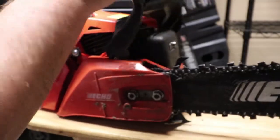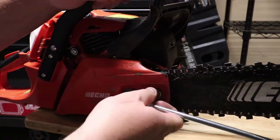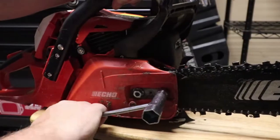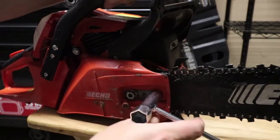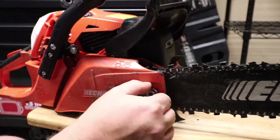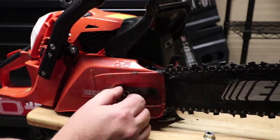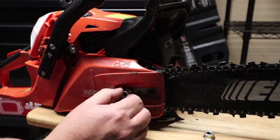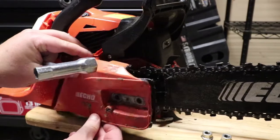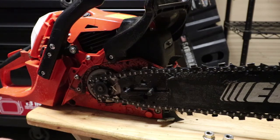Now that our boot's off, we'll disengage our chain brake and we'll loosen up our bolts. Now we're actually going to take these completely off, pull your cover off, and now you can get to your chain.